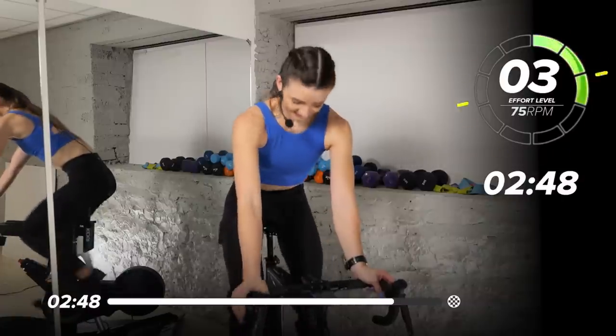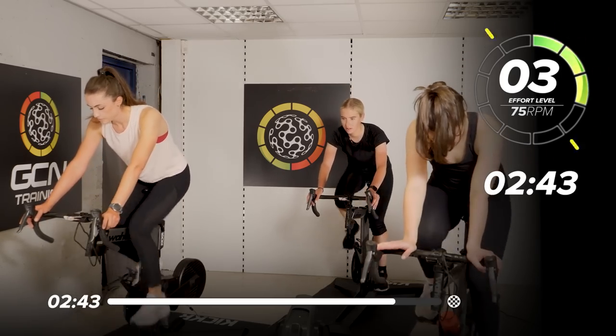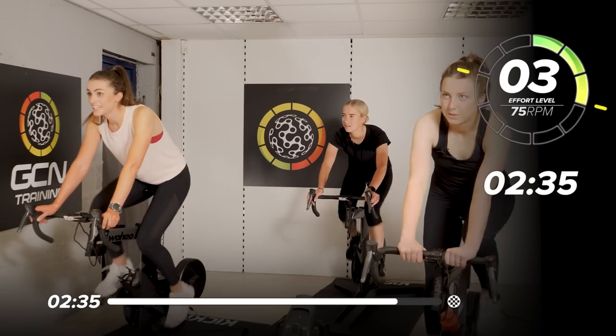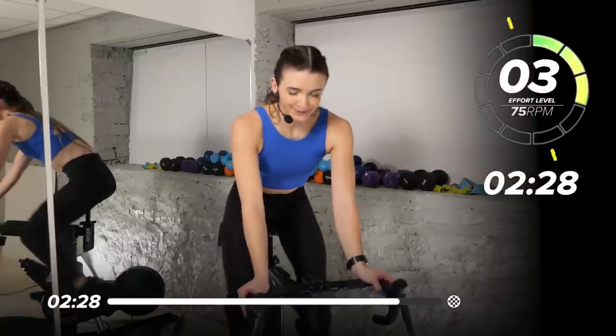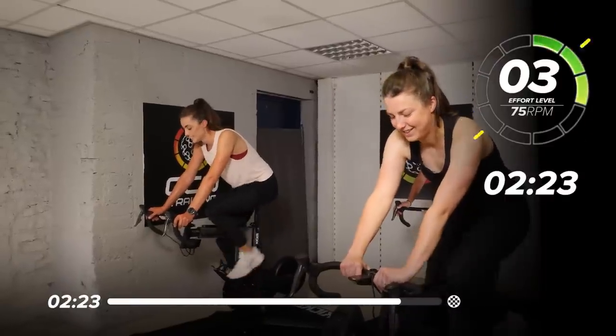We are going for a 3 out of 10, 75 on that speed. Keep the legs moving on that light gear. Deep breath in, little sips of water. What did you think? Short but crunchy — exactly, that's what we like. I love a short interval. Put me on 10 minutes and mentally I'm tapped out after 10 seconds. And I guess that's why I'm not a cyclist at Tour de France — I just stick to the steel bikes.